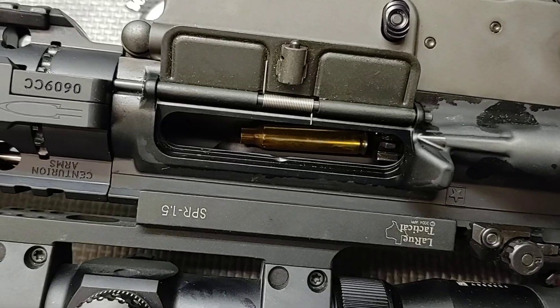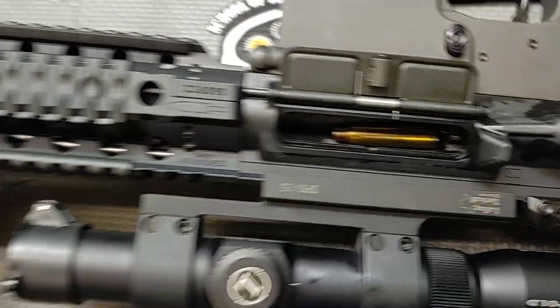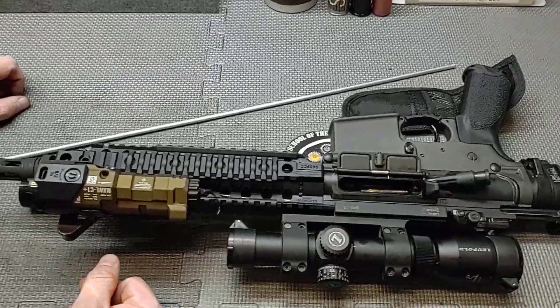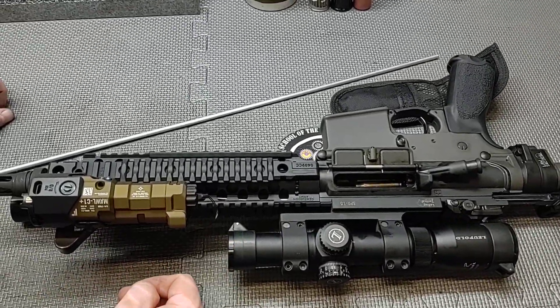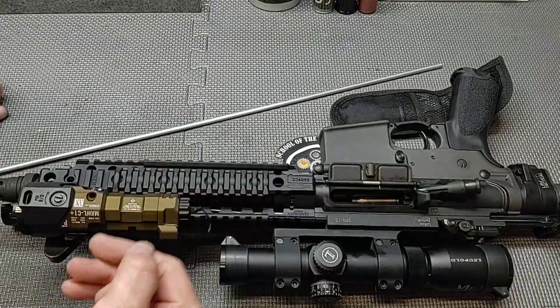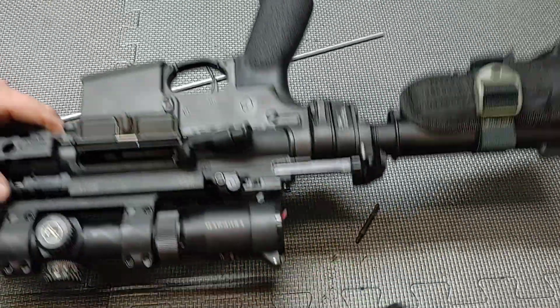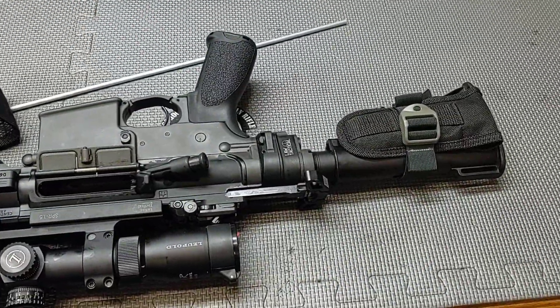The rod is a little long for this purpose — normally you want a rod that's as short as possible. Some people will keep a regular GI section cleaning rod in their range bag or kit, and that works the same way. But this is something I do with my ARs in order to keep a cleaning rod on the weapon.